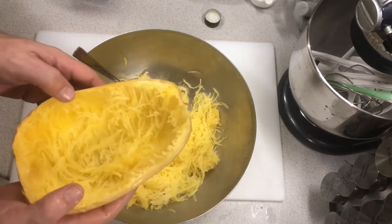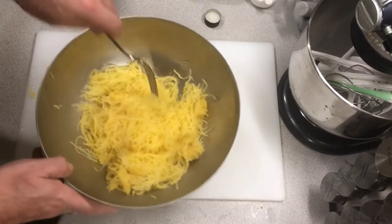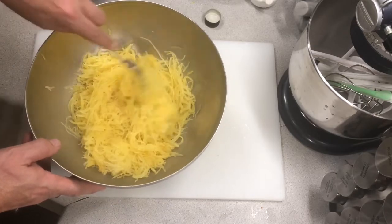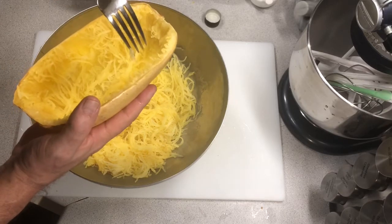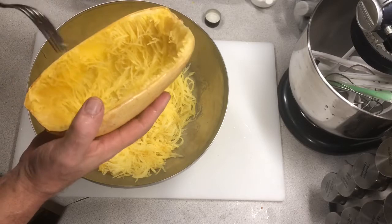I could probably get a little bit more out of here but for our purposes I'm done. This is the spaghetti squash — a little bit al dente. All you have to do to check it is stick your fork in the side, and if it goes in fork-tender, you know it's done.